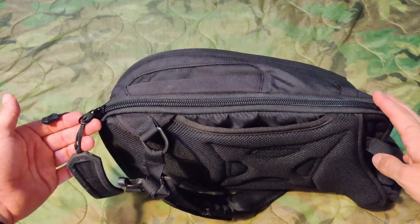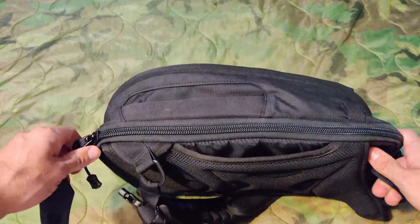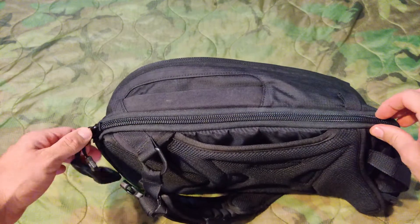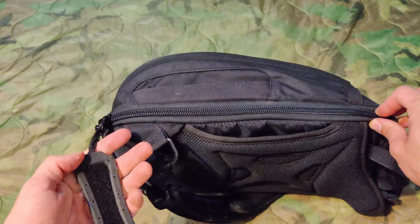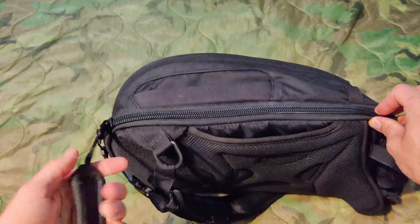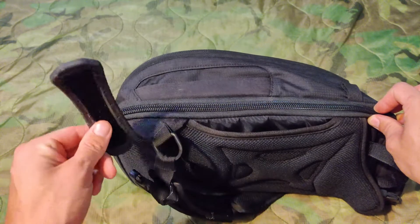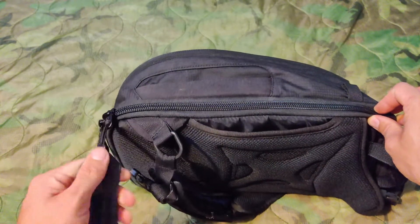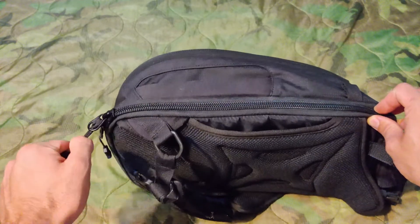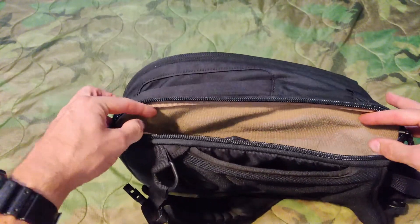Now for the part that most of you have been waiting for — the concealed carry compartment. It's concealed by YKK zippers and one of them has this really generous handle on it. It's just an easy grab handle and it's super convenient. You can find it without even looking for it — it's just that spacious. And once you find it, the zipper just opens with no issue.